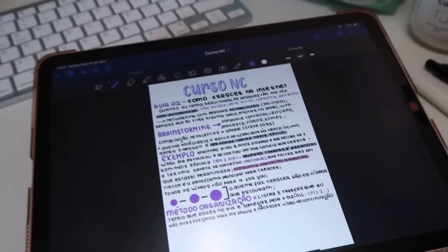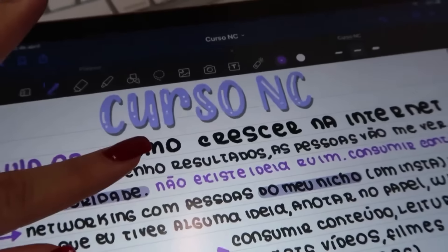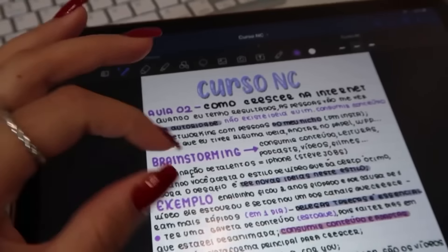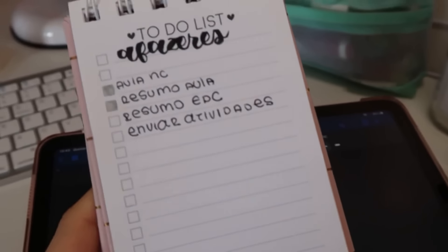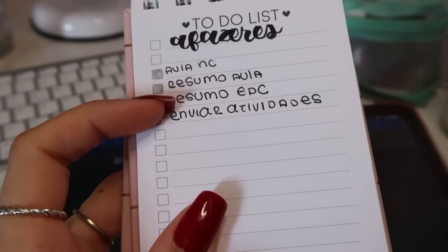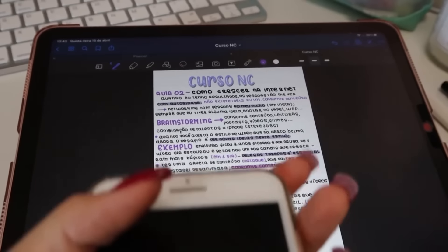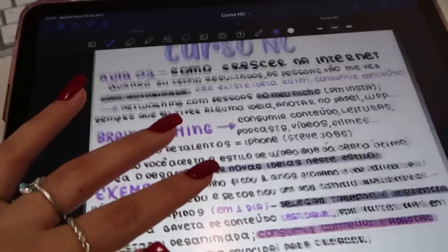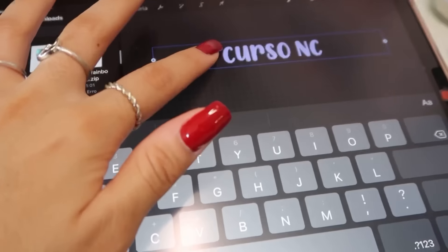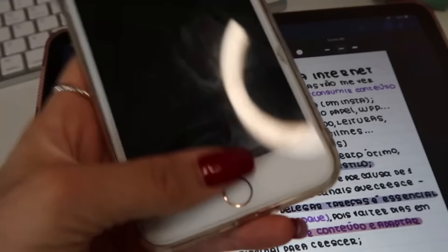Eu assisti a primeira aula que era pra eu assistir e ficou assim — eu amei esse resumo, amei essa cor que eu usei, ainda aproveitei pra fazer um detalhe no título de brilho e tal. Eu vou terminar de completar com a outra aula. Eu vou assistir outra videoaula porque eu tava assistindo no meu celular — eu não gosto de dividir a tela entre a videoaula e o GoodNotes. Esse app pra quem pergunta é o GoodNotes. O título eu fiz no Procreate, salvei e mandei pro GoodNotes.